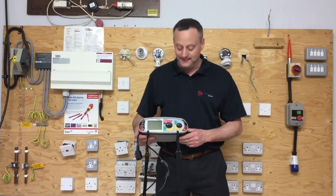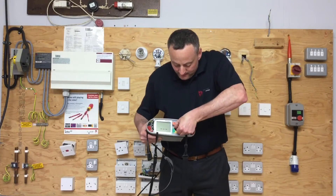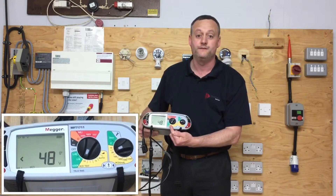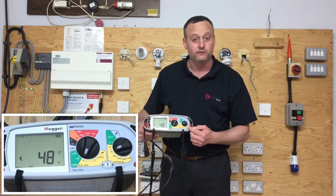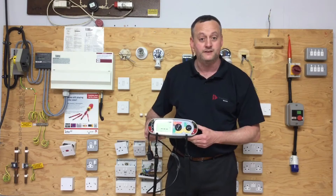For this test instrument we need to set it into the yellow scale on the RCD. We're going to set it first of all to test at half its nominal rating, so at 15mA. We also need to set the other dial in the yellow scale to the rated value of the RCD, which is 30mA, for the first test.